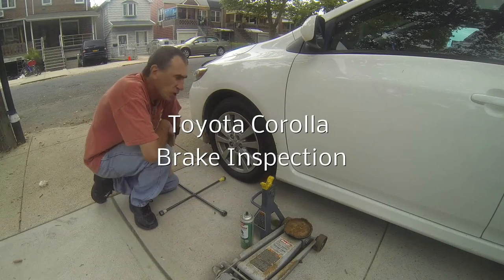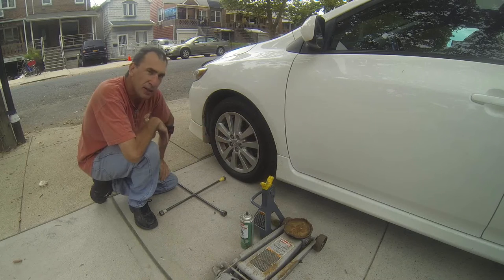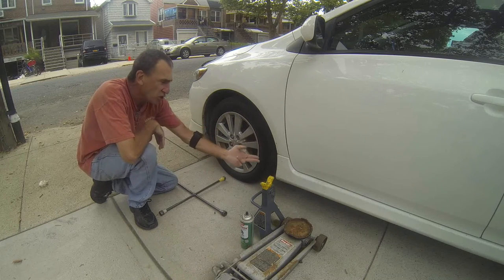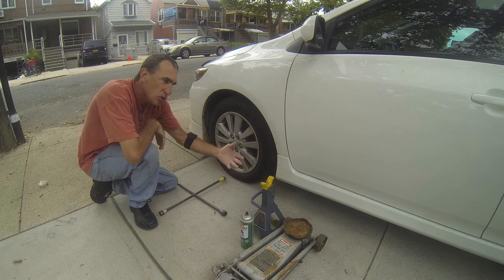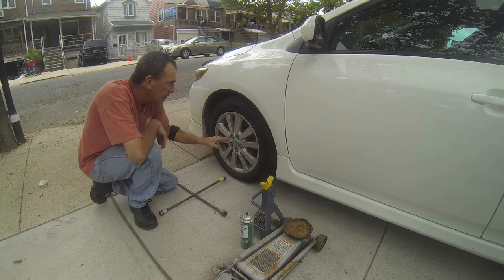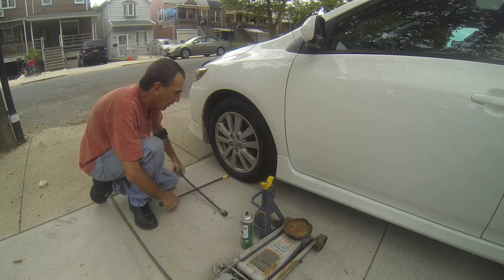Good day. Thank you for joining me. We're going to change out or inspect brake pads and the first thing we need to do is find the jack location point to put a jack underneath for safely keeping the car up and taking the wheel lugs off the tire off. I'm going to show you how simple it is to do that.